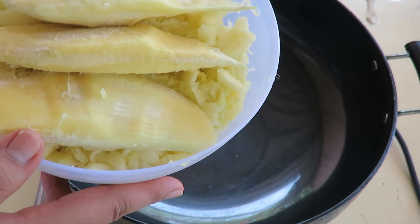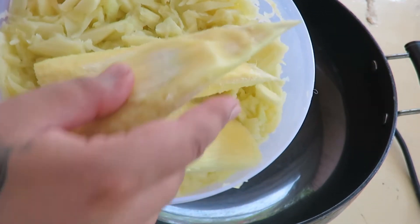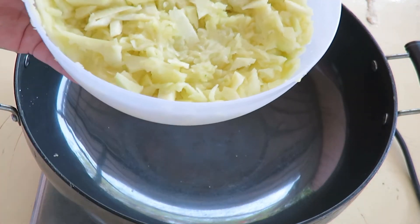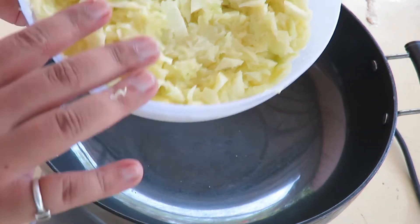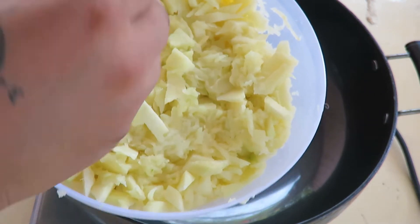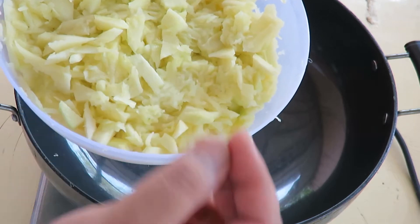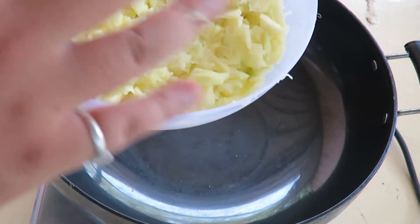I grated one kg of mangoes and did not use the seed — I'm going to use it to plant a tree actually. Here I have a mix of grated and chopped mango pieces. Whether you want it completely grated or in small chops depends on your convenience.